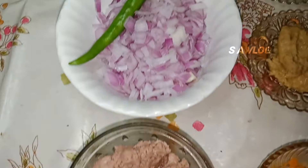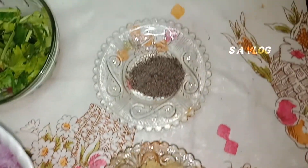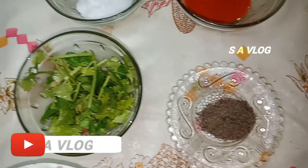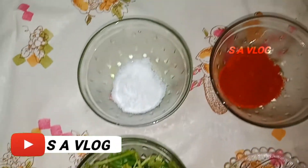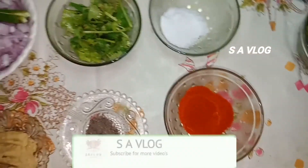Hi friends! This video is easy and simple — ready-made beef kima samosa. Come to the video.